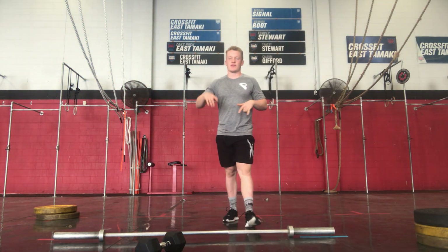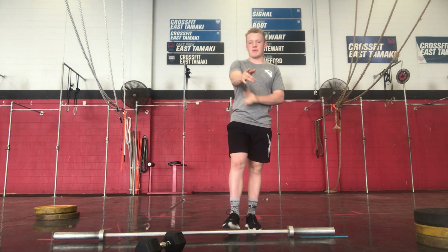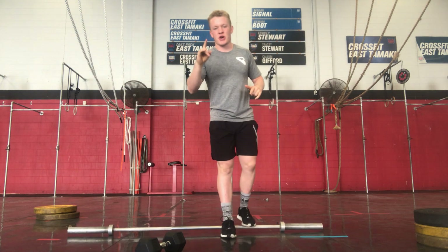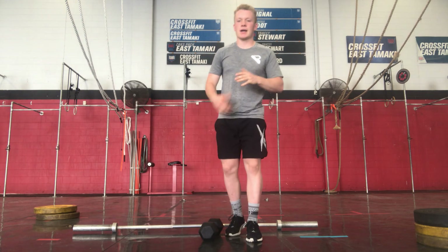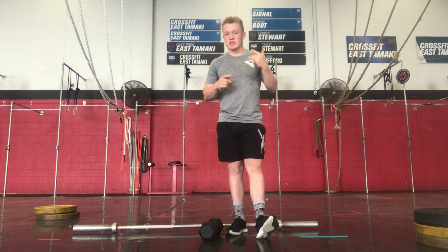What's up gang, welcome to your breathe for Tuesday the 9th of November. Cracking into it. Alright, today we're going through one round. We're going to start off with a 200 metre jog, just going to get the blood pumping. Cracking in, coming straight in.